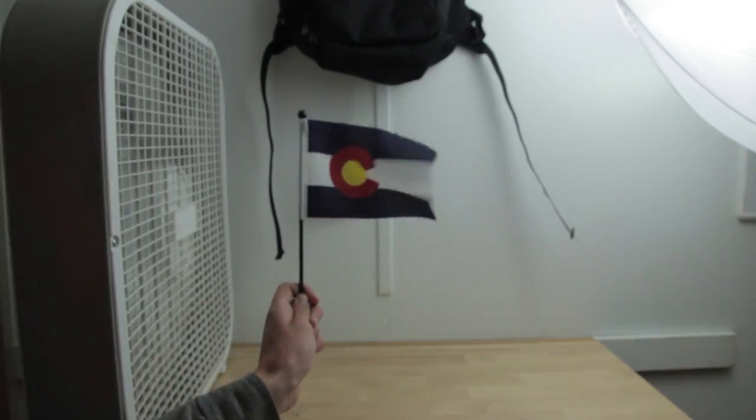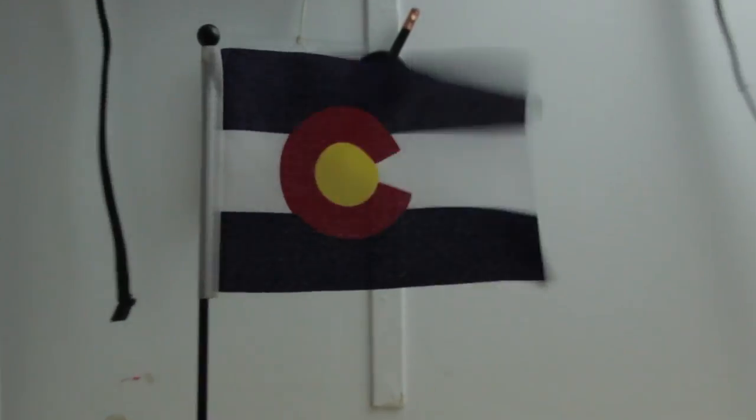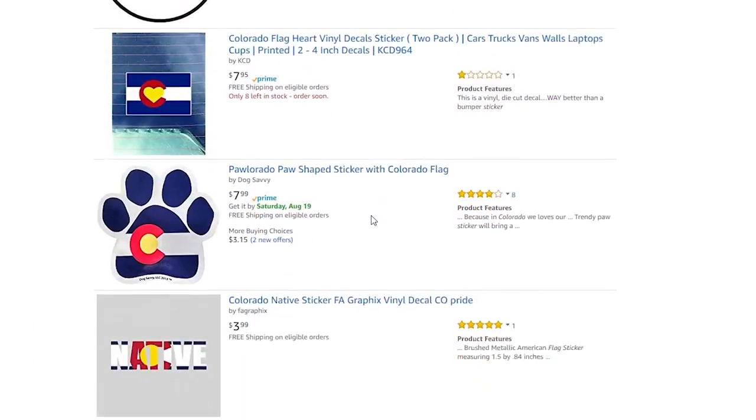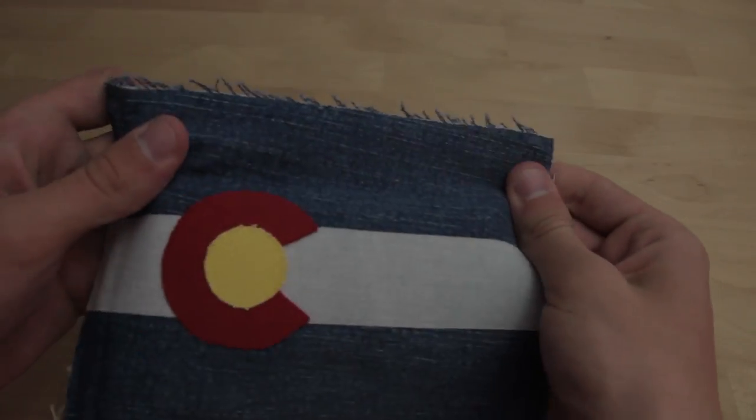This is the Colorado State flag. I bought it in a gift shop in Denver a few months ago. When I was there, I saw this flag everywhere — on hats, t-shirts, stickers, magnets, postcards, this hammock, and my aunt even made this Colorado flag out of jean material.